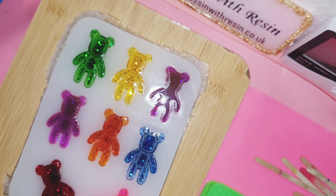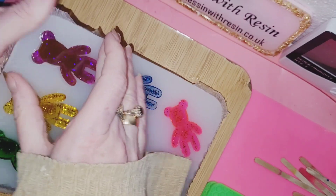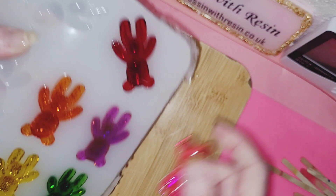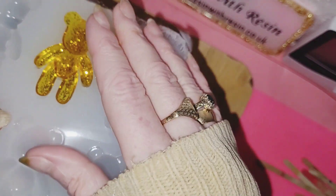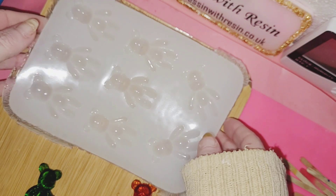So far so good. Now I'll pop the bears out and see how clean and clear each mold is. I'm no silicone mold making pro — I only really make them for myself, and this is only the third or fourth mold I've made. So I am super happy with how they look.